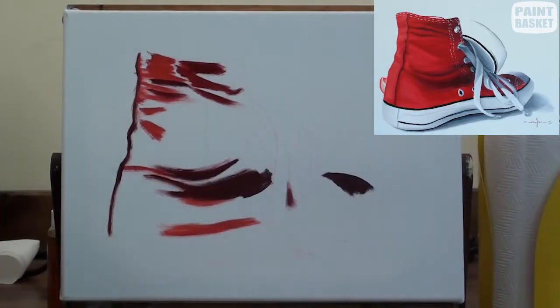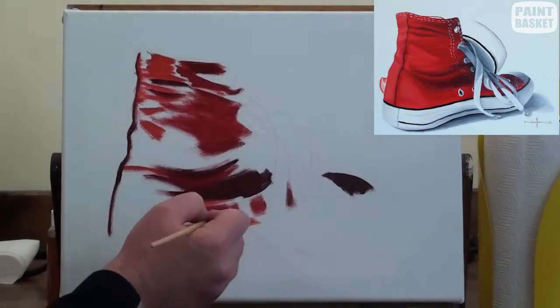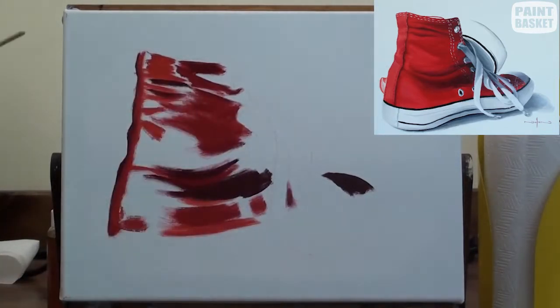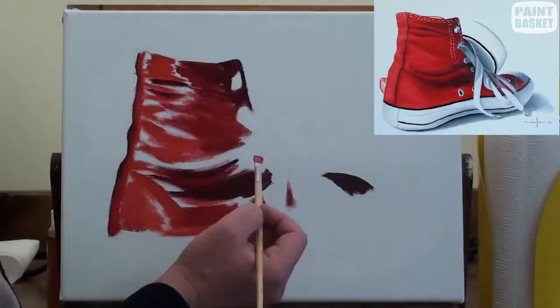I then blot these colours in on the sneaker at the correct places. Notice how I leave a gap between each colour — I'm not interested in blending at this point, just in getting the canvas covered.